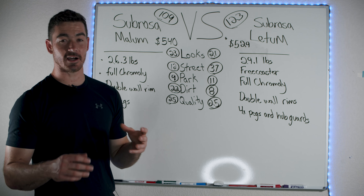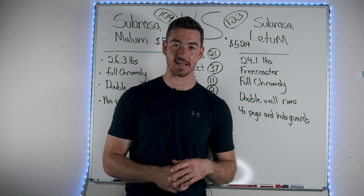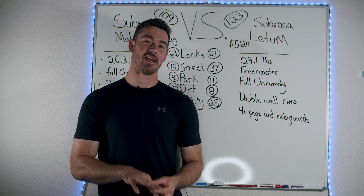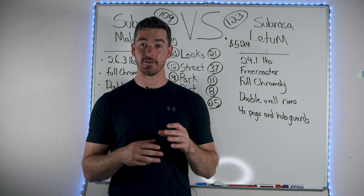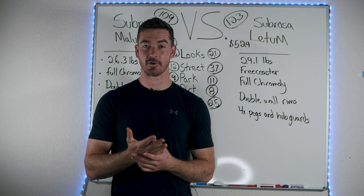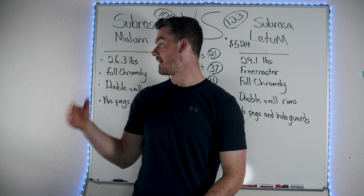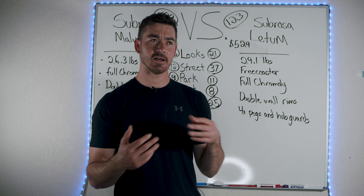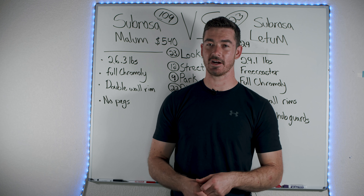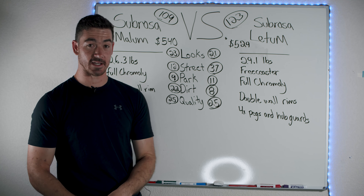Now the street section — does this bike have a free coaster and pegs? Is the quality good enough to withstand drops, big gaps, things like that? The Ledum obviously has that free coaster — that's a lot of bonus points. It has four pegs and hub guards. I really want to stress: if you've never bought pegs or hub guards, each one costs around $20. So four pegs, four hub guards — that's like $160 you're saving that they're including in this bike, whereas the Malum does not come with any of that. So for good reason, the Ledum got a 37 and the Malum only got a 12.